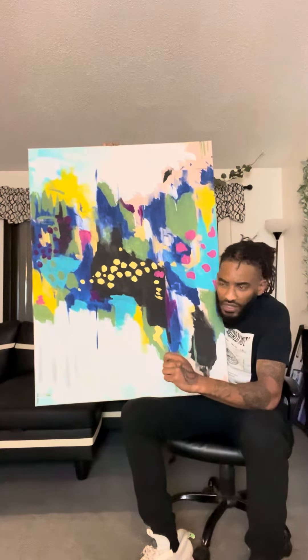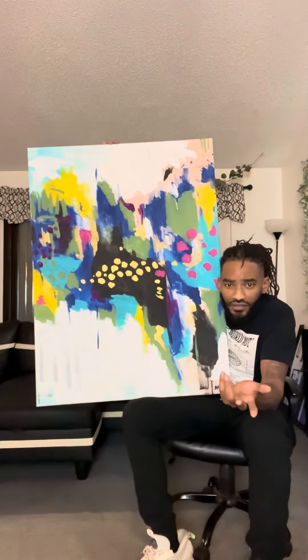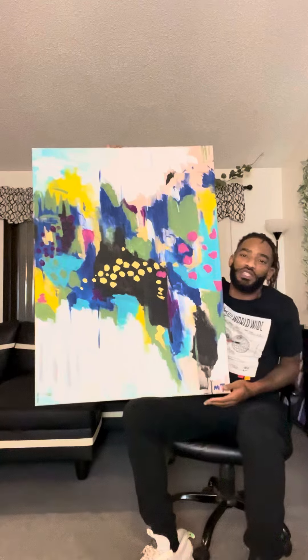Ultimately, I like what it turned out to be. And the name that I came up with is Deja Vu. So yeah, that's what this piece is.